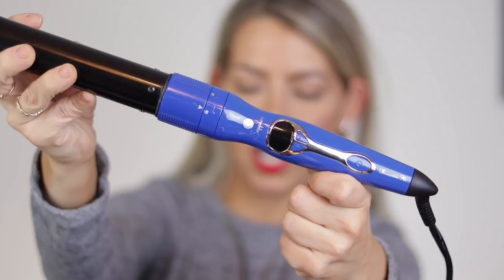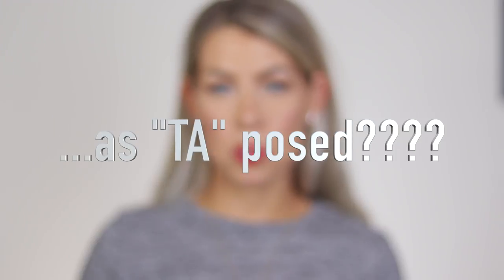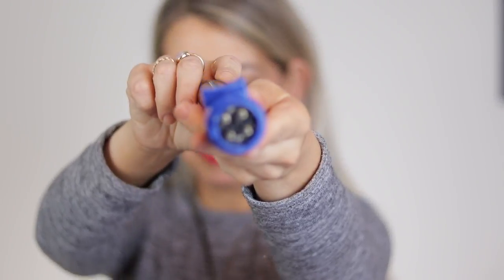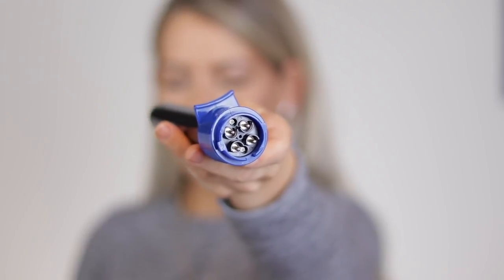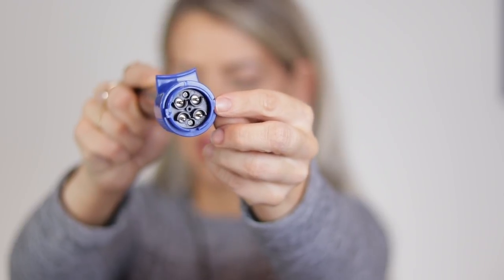I definitely prefer a very simple wand like this as opposed to a lot of buttons, because even as it is when I curl, I sometimes turn the heat up and down as I hold it. So even more buttons would get confusing and distracting. So I'm going to show you one of the barrels — you'll see the bottom of the barrel right here, that is where the heat goes up into the barrel, and the two little prongs on the side. Hopefully you guys can see that.